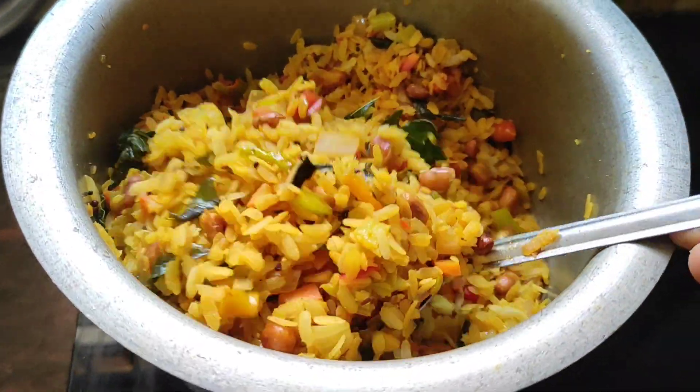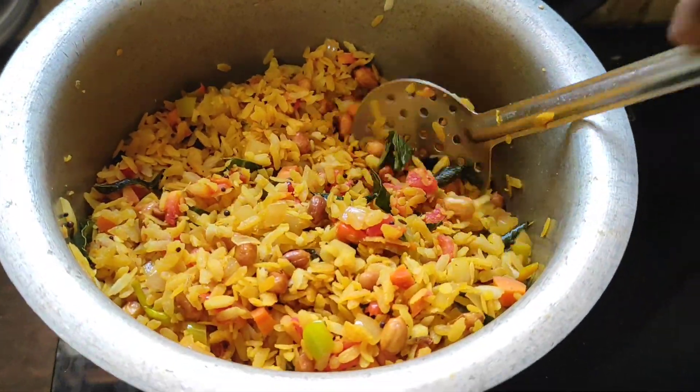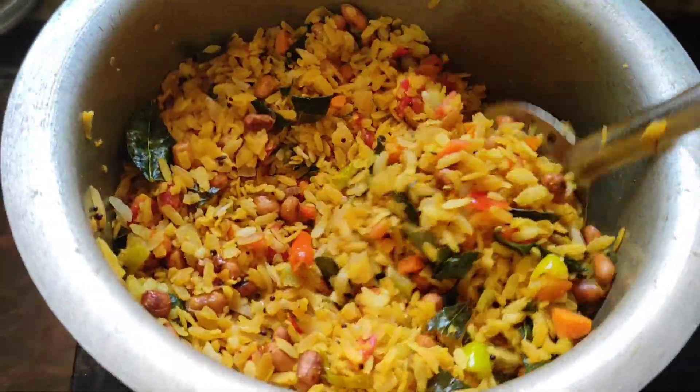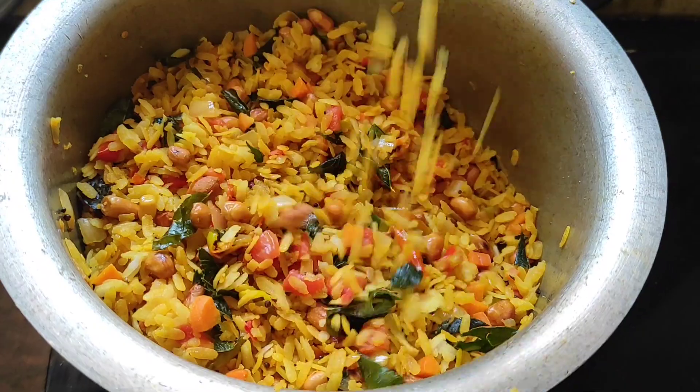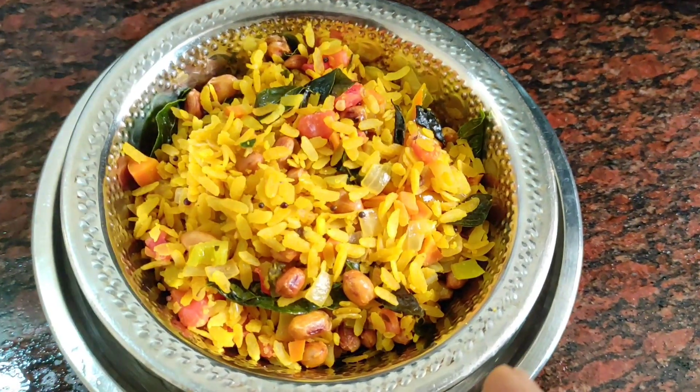It is very easy and comfortable. How is it friends? Look at this friends — delicious breakfast ready within 5 minutes!